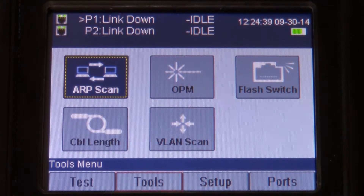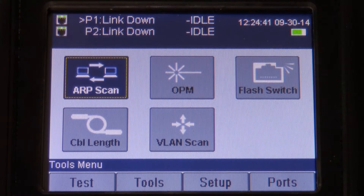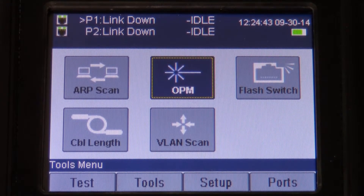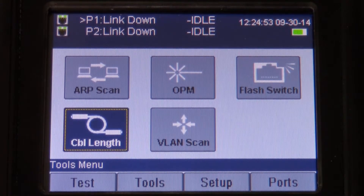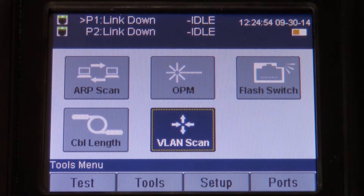Under the tools menu, we have an ARP scan, an optical power meter, and flash switch, which simply activates and deactivates the link so that you can see which port on the switch that your meter is connected to. We have a cable length and VLAN scan.